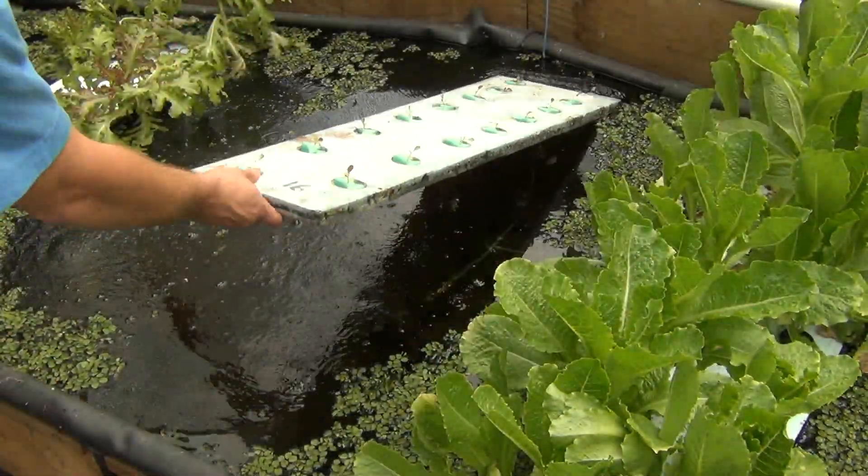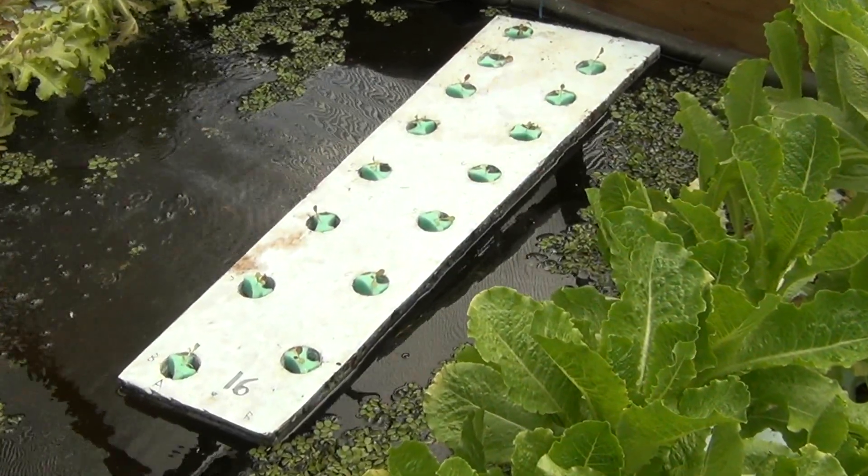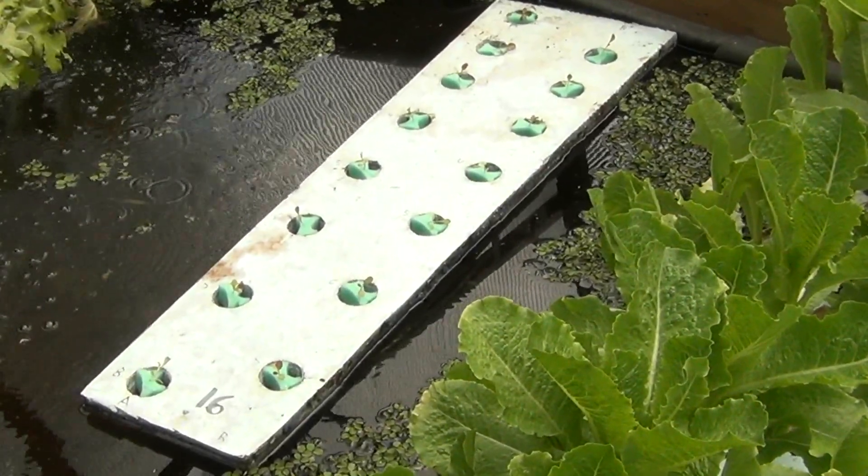We've found that 1 inch thick rafts are more than sufficient to support the plants, since the majority of the weight of using net pots has been eliminated by the GrowGrips.